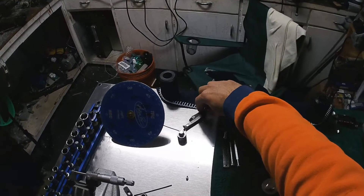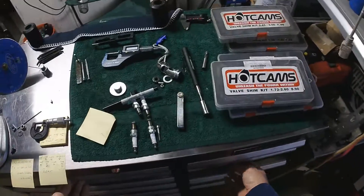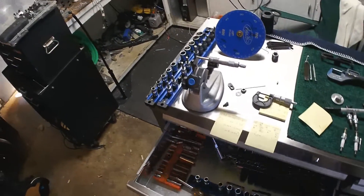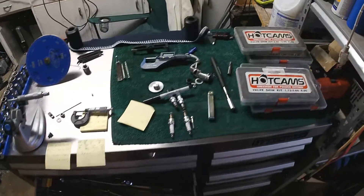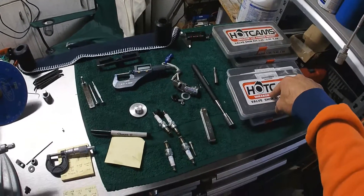These were my old feeler gauges — won't be using them again any time soon. Other than the standard pliers, sockets, and wrenches, standard mechanics tools, that's about it. I'll put links to everything in the description.